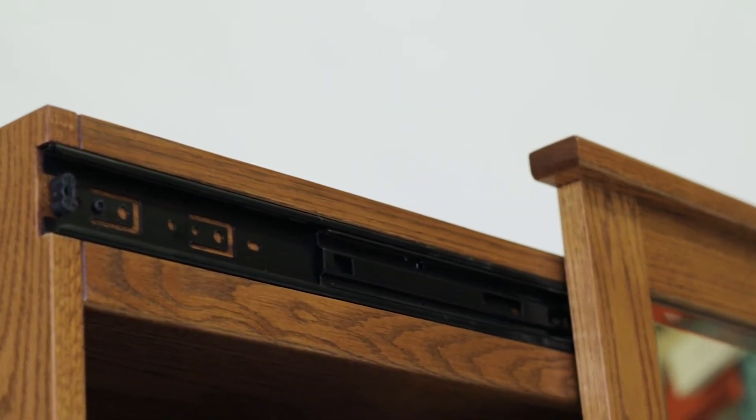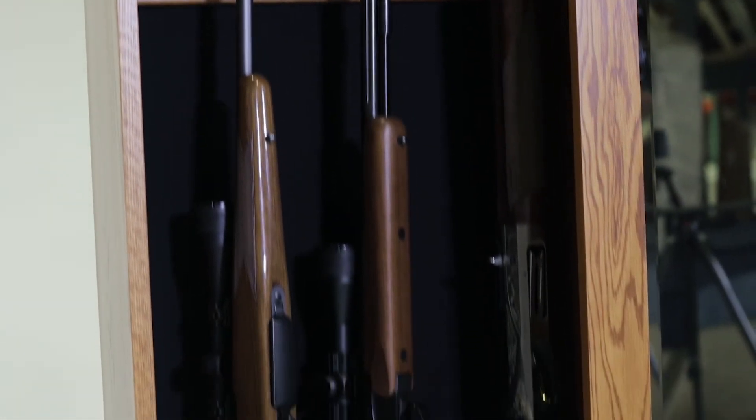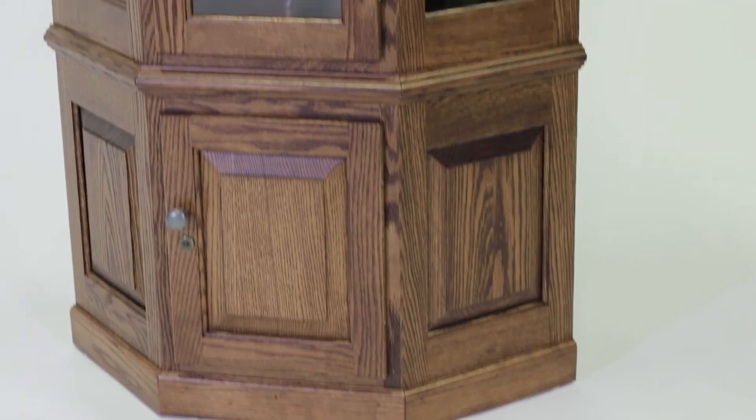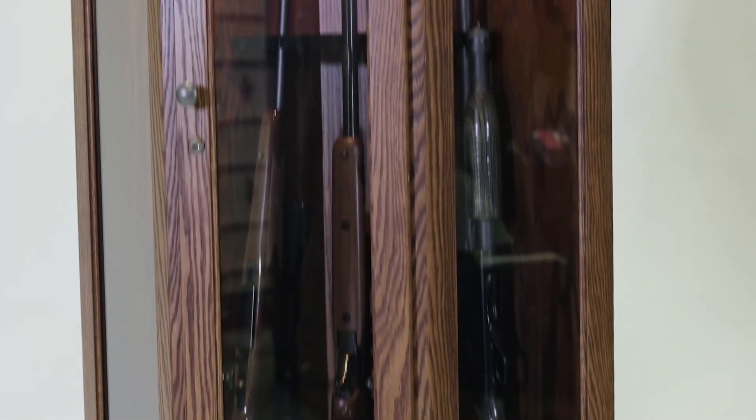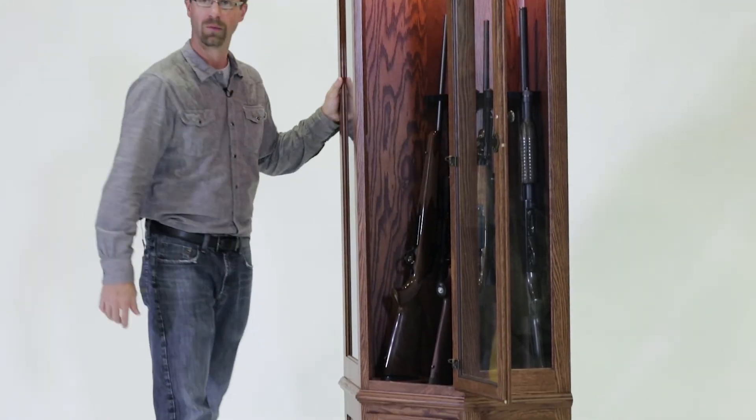We also offer versions of this model that can be designed for other valuables to be securely hidden away. We offer several models of corner gun cabinets — this particular one holds seven guns, and we do other ones that hold more guns as well.